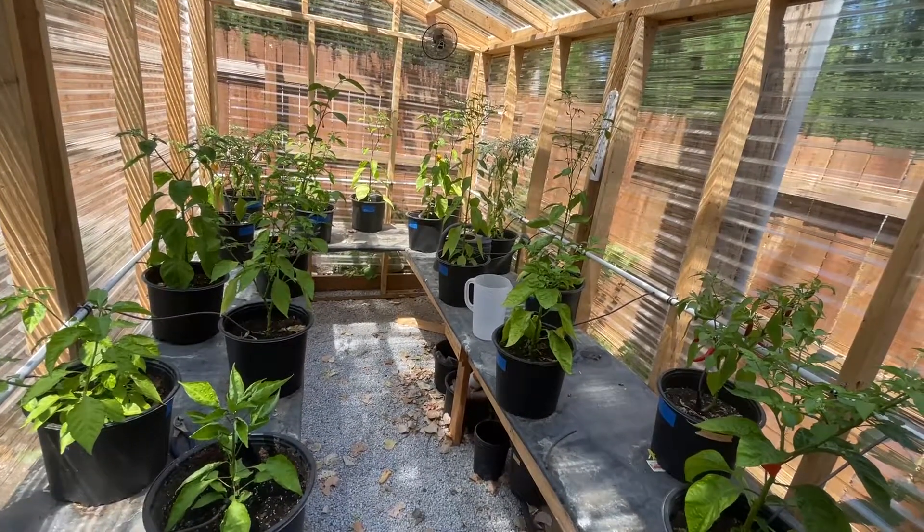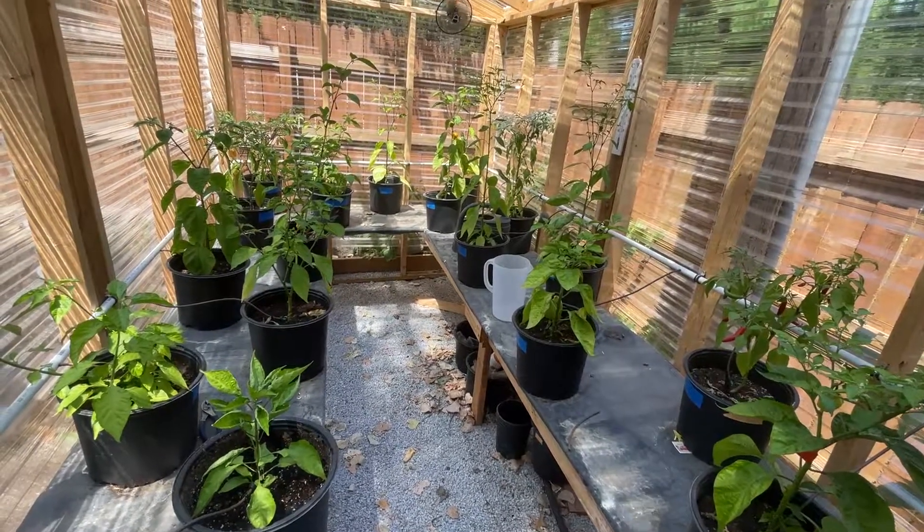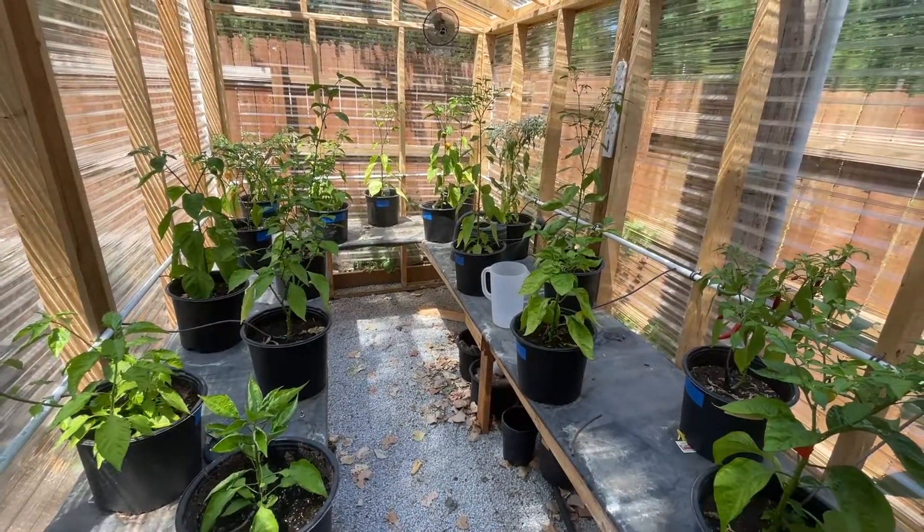Thanks for watching. If you have any questions or advice, let me know. Stay tuned for some updates on these plants — looks like I'm going to start doing a first harvest here soon. Thanks for joining me.